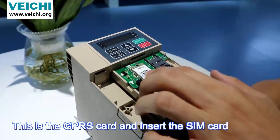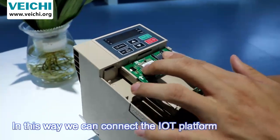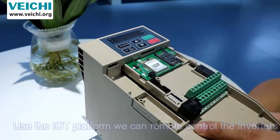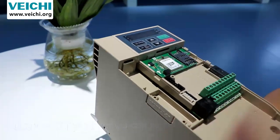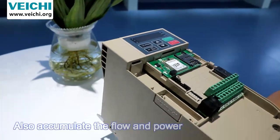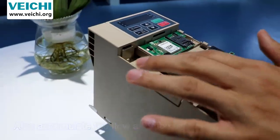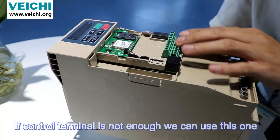It also supports GPRS functions. This is a GPRS card — insert it along with your SIM card and you can connect to the IoT platform. Using the IoT platform, you can remotely control the inverter, change parameters, record faults, and accumulate current and power data.